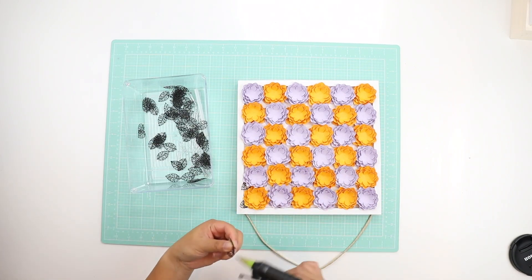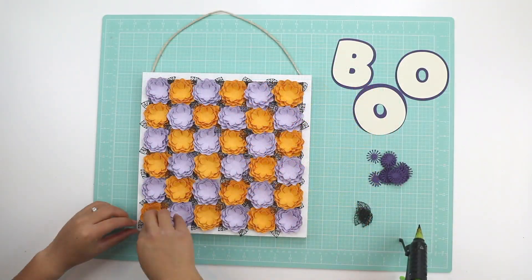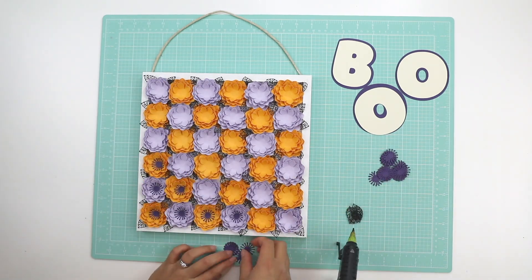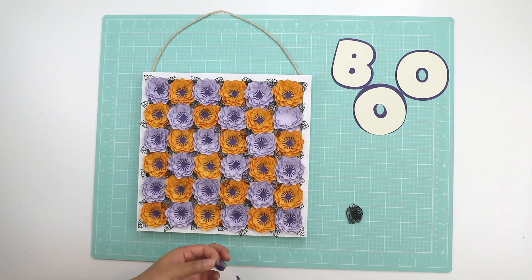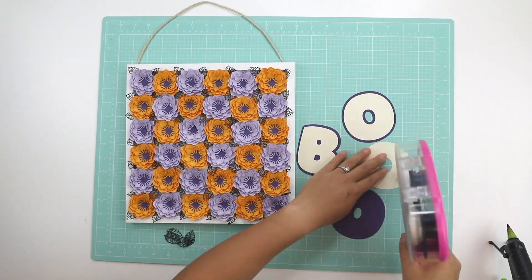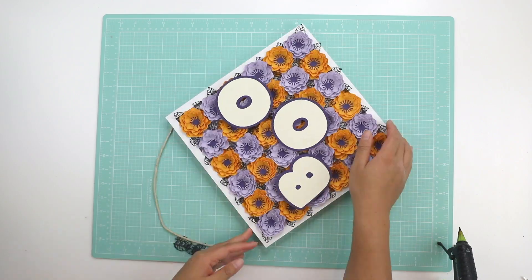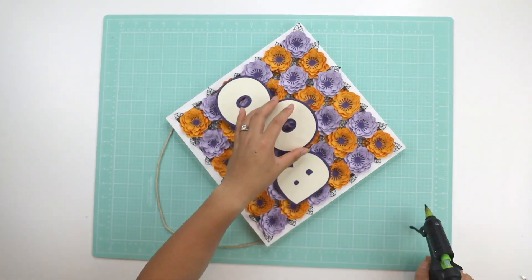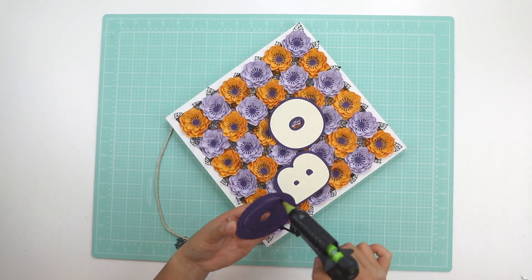For the flower centers, I just used a stamen cut file that I made — I have a video on it on my channel. I'm putting together the Boo letters and then I'll be gluing them directly onto the sign with my hot glue gun. I decided that was the easiest way to adhere the letters, and it's just made out of cardstock so it's not anything heavy. I wanted it to cover some of the flowers that I made.